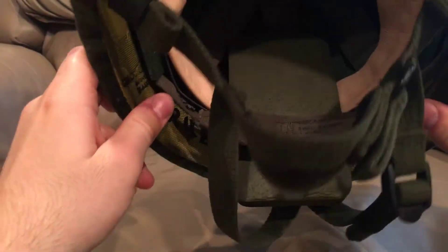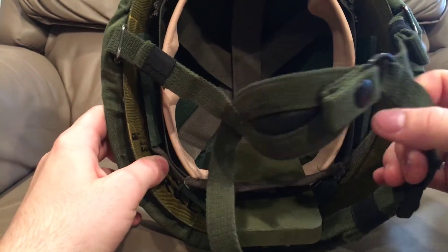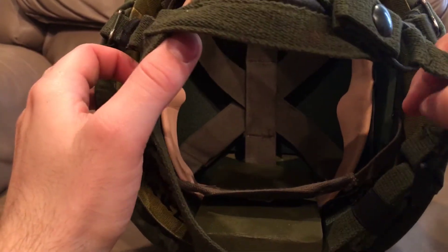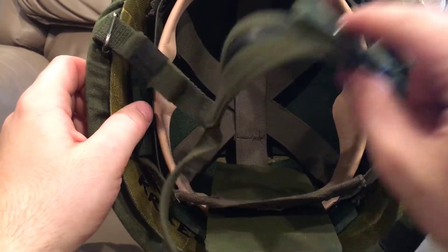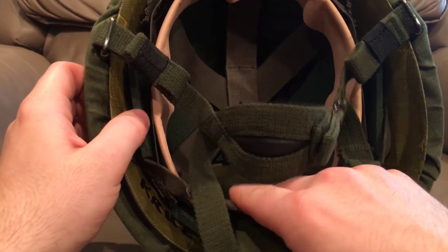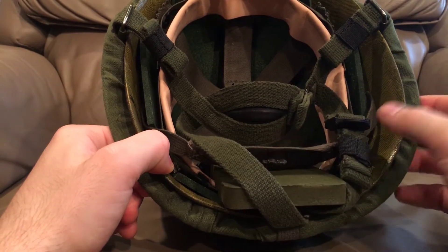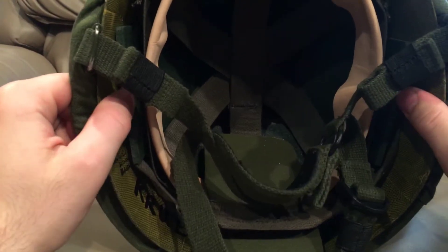It does have the pretty rare M1 nape pad for parachutists, which was issued with infantry liners like this — not necessarily with paratrooper liners, though you can find it with paratrooper liners. This doesn't need a paratrooper liner because it does have a triple baled shell, so this works well with a regular infantry liner. This is to keep the back of the helmet and these bales from biting into your neck and upper spine when you take a hit or when your head snaps back, which is pretty common during landing with this much weight on your head.